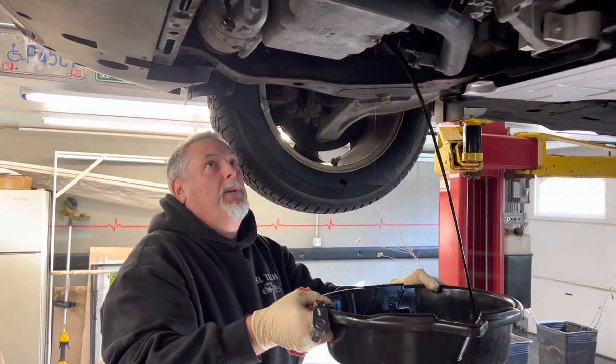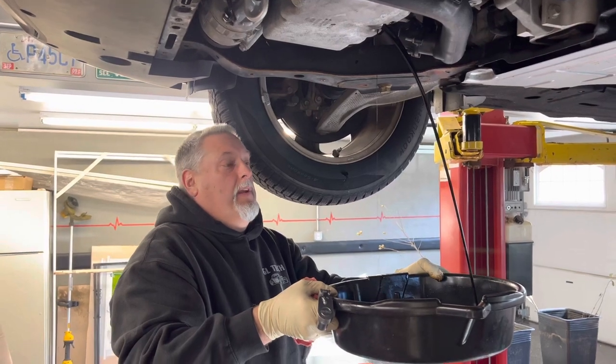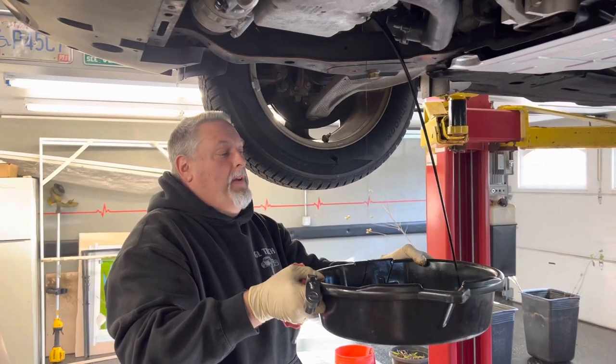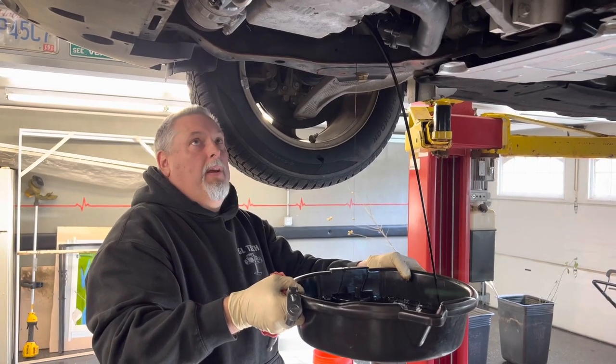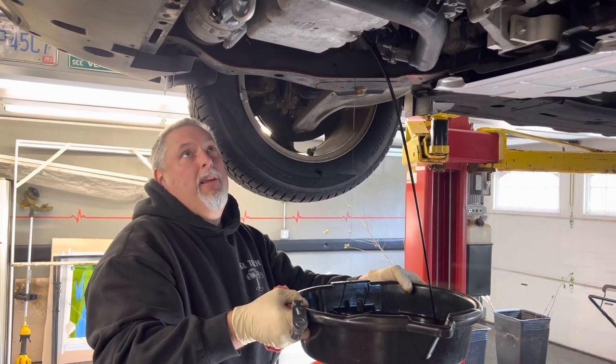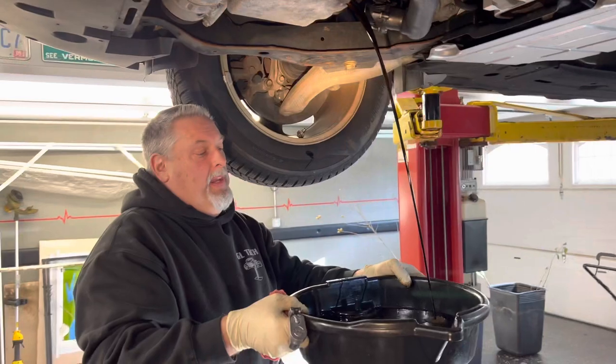So we'll work this down. We have our oil filter adapter for the filter — we have the Motorcraft filter, we'll give you the number. It's kind of recessed up there by the AC compressor and the lines, so we're going to use our adapter wrench to get in there and twist it off.